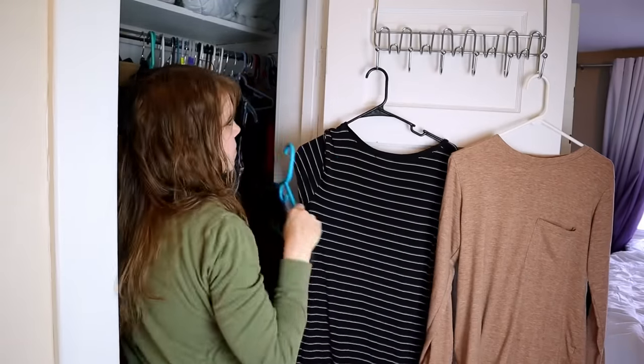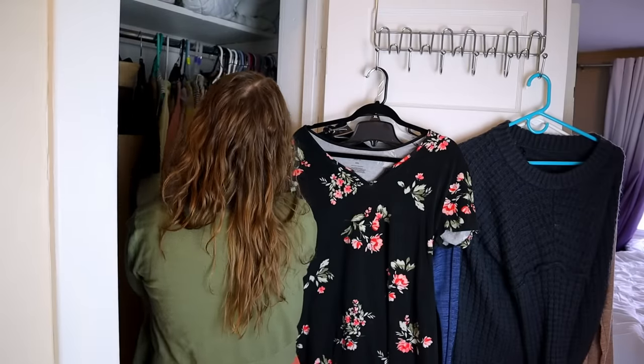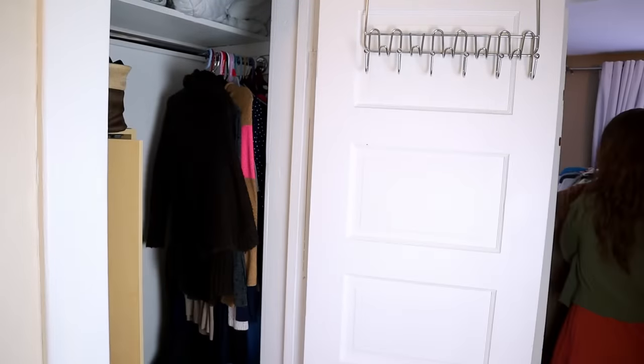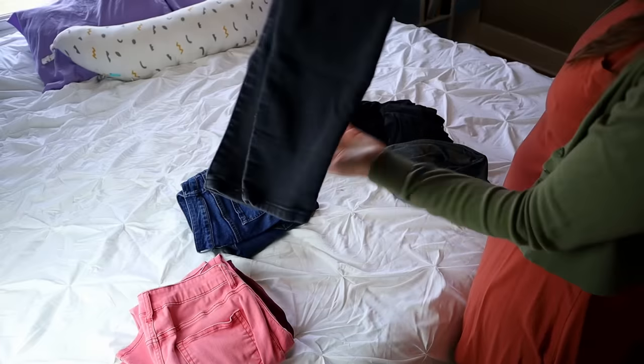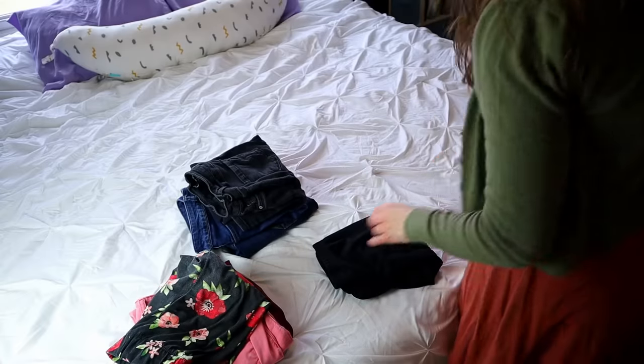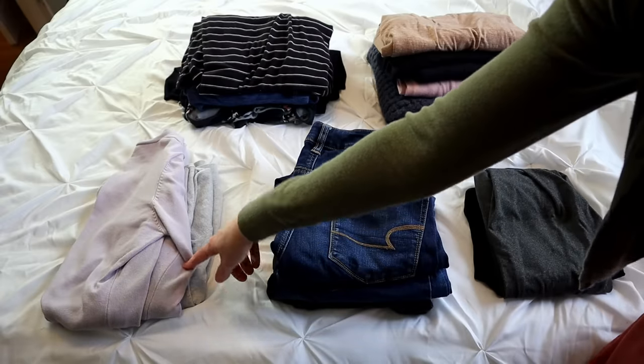Now let's talk about your closet and clothes: two pairs of shoes per person, five shirts, five dresses, three pairs of jeans, two pairs of leggings, and two cardigans. I've never been a big shoe person, and we already have pretty much two shoes per person — we keep extra seasonal shoes packed away. For clothing, I picked out my favorites and hung them up; it wasn't too hard — I just chose the ones I tend to wear most. The extra clothes are packed away for 30 days. Here is my entire wardrobe: two leggings, three jeans, two cardigans, five dresses, and five shirts.